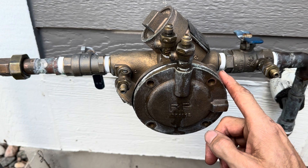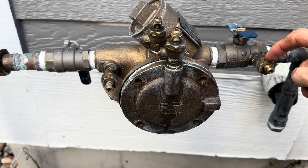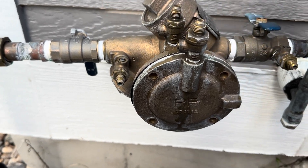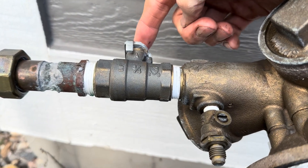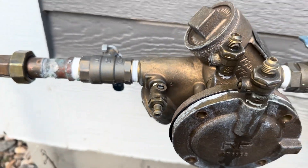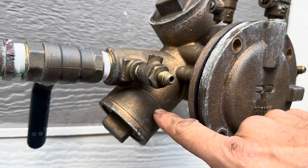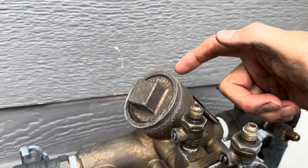So here's a quick rundown of the reduced pressure backflow. This is test cock number one, then test cocks two and three, and number four. Also we have a T-handle ball valve here and another ball valve here after the backflow. Next we have the number two check valve on the bottom and on the top we have a number one check valve.